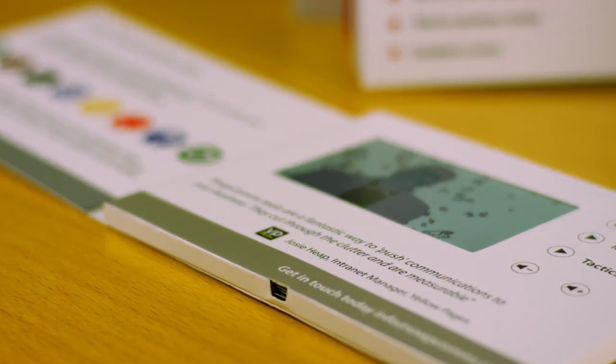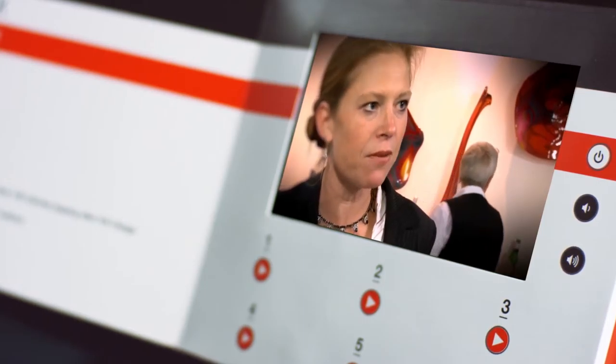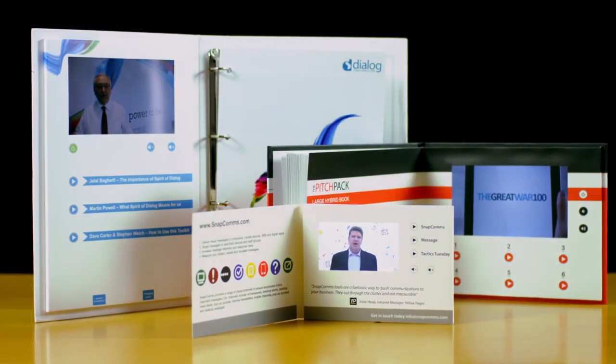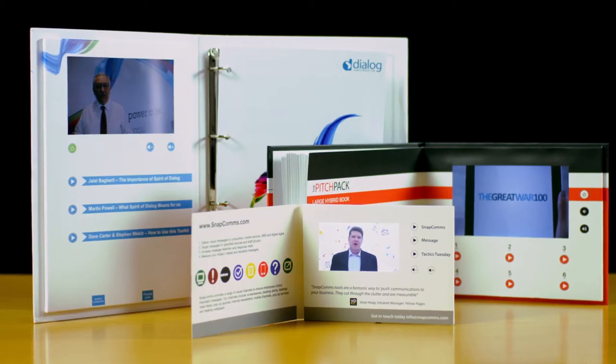Pitchpack is engaging, flexible, and reusable. And it really turns heads. In a world where it's hard to stand out, one Pitchpack client said: 'When we handed these round, our board meeting came to a standstill.'